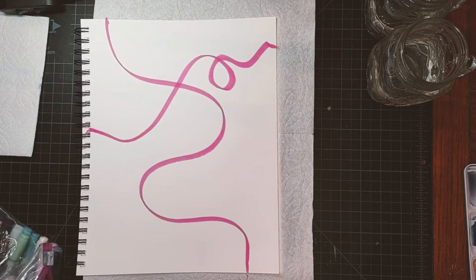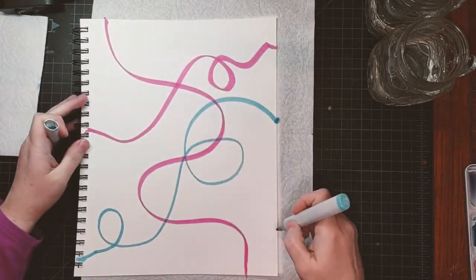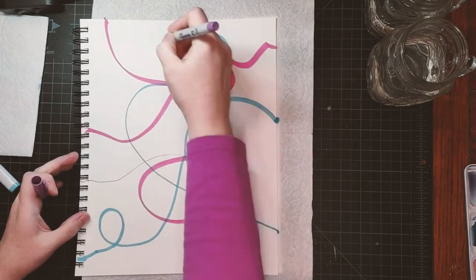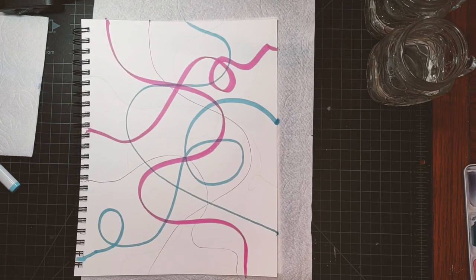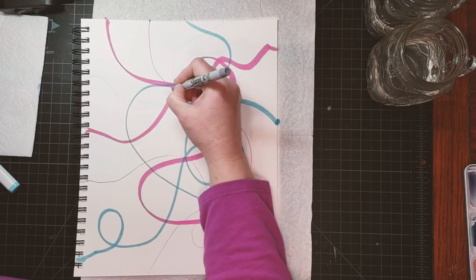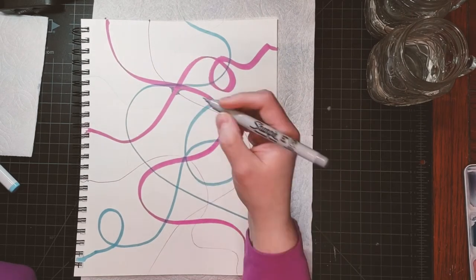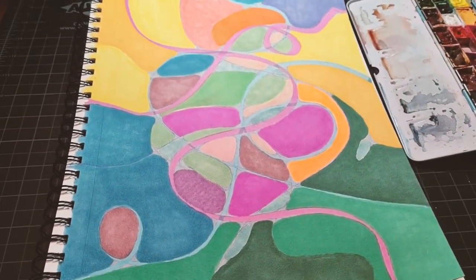I decided to play around with color too. I used markers to make colored lines, and then I colored them in.